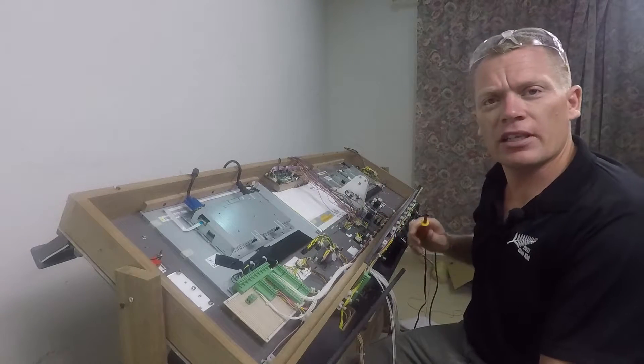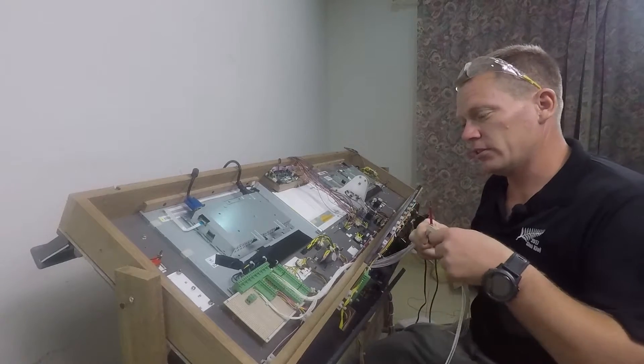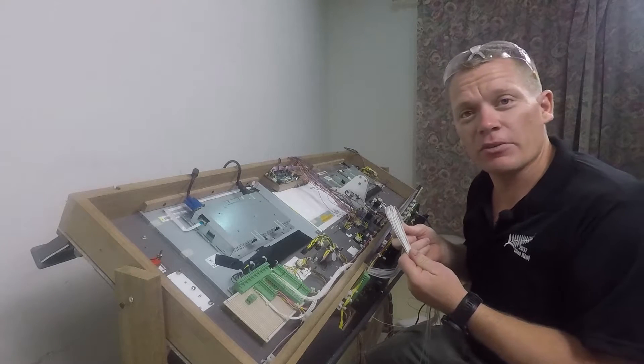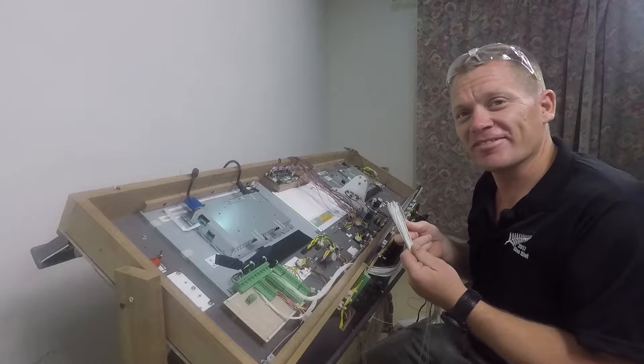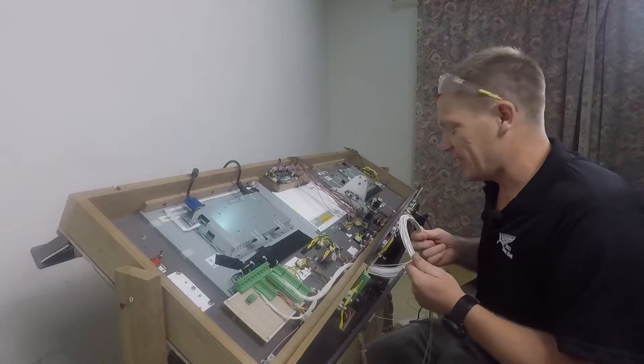The idea now is to flip this back over the right way and wire this rather large loom — it will be 52 wires to the Arduino. Perhaps not tonight though, because I'm feeling a bit tired. That was a long old slog.